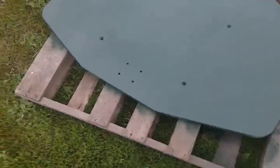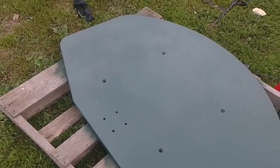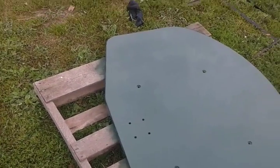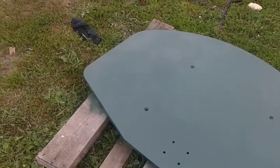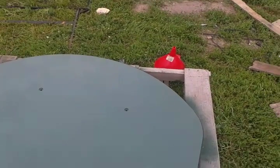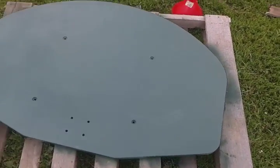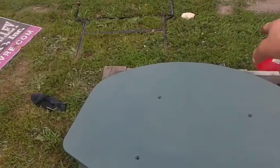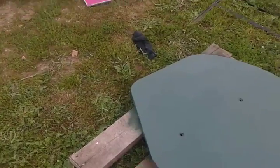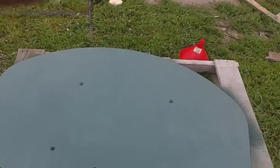I've got a bunch of stuff to sell — a dehumidifier, TVs, bikes, Nerf guns — stuff I don't play with anymore. And three microwaves and a George Foreman grill. I want to get my money out of them, so I'm going to do a yard sale instead of going out.